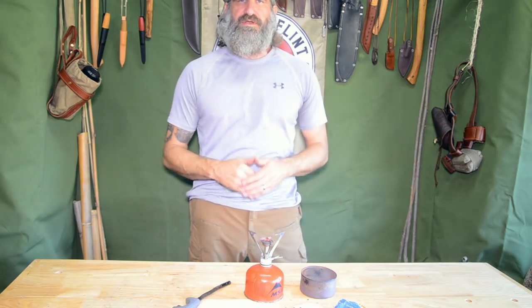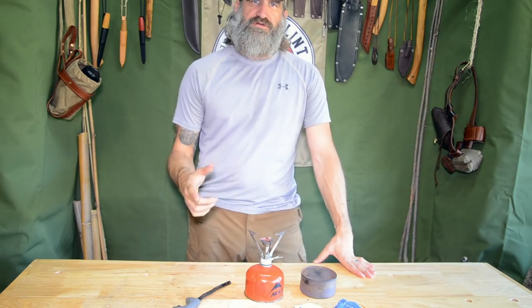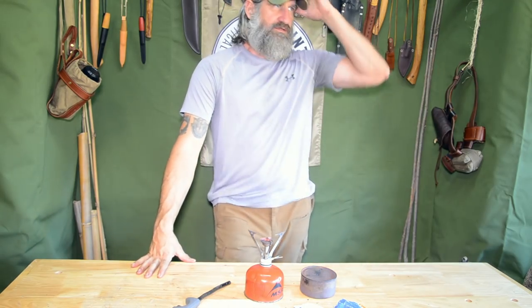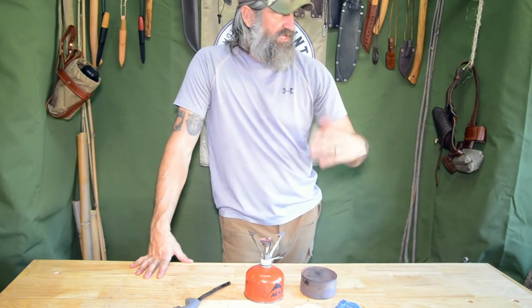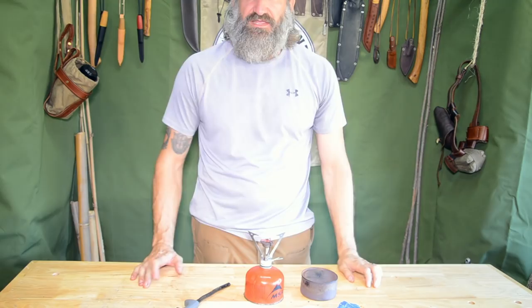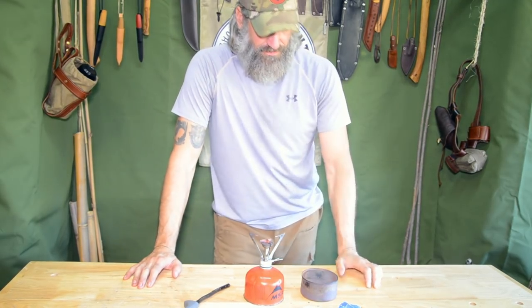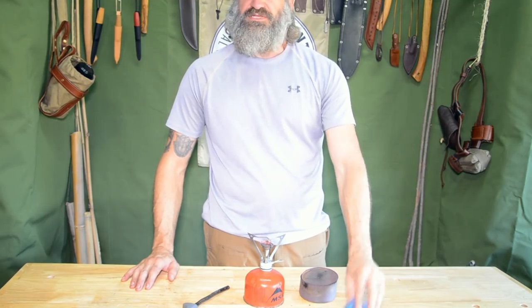Hey folks, this is Joshua and you're at the Great Bearded Green Beret. I want to do a quick video on how to make char cloth. I normally don't make char cloth unless I'm back here — char cloth is not something that I make in the field. I don't carry an empty tin with nothing in it as well as some cotton material just so I can char it when I get my first fire.